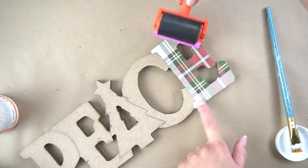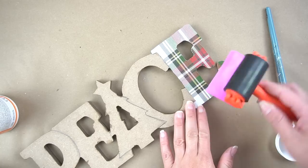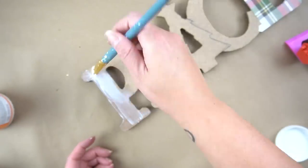Wrapping paper does tend to want to wrinkle quite a bit, but I found that this little squeegee definitely helps get as many of the wrinkles out as possible.